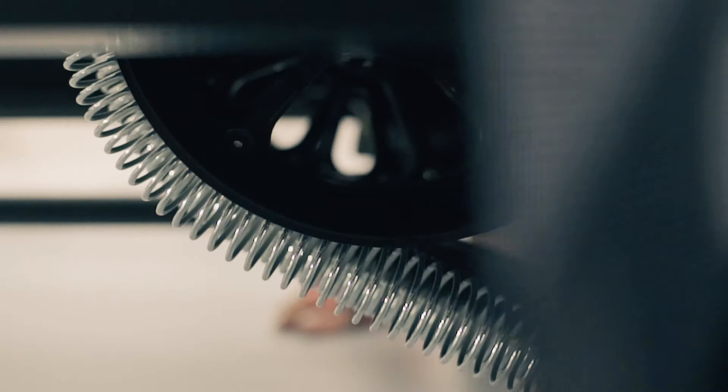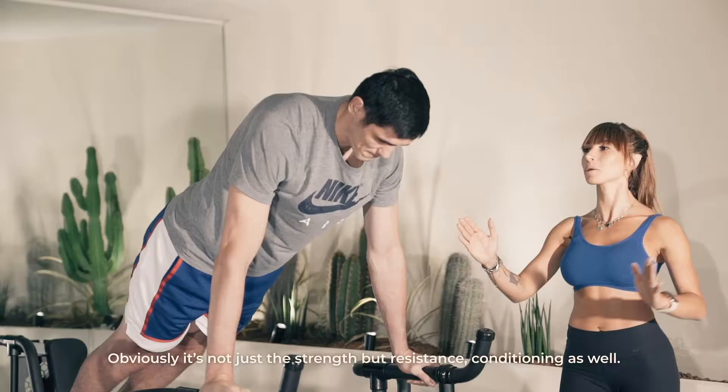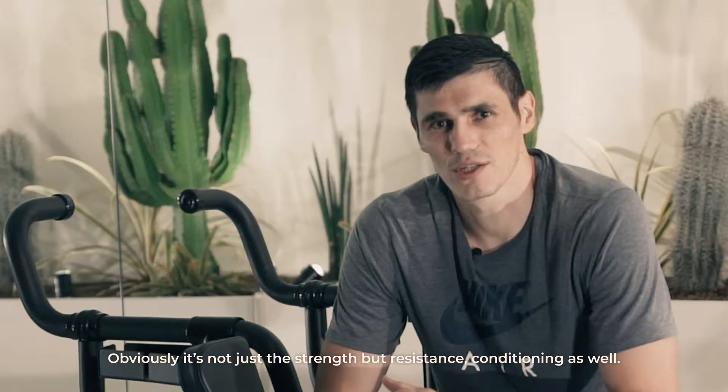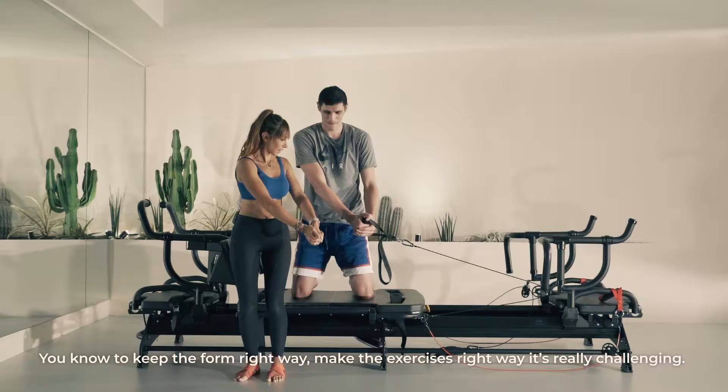Today I was working out on this machine. Obviously, not just the strength, but resistance, conditioning as well. Just keep the form the right way, make the exercises the right way.